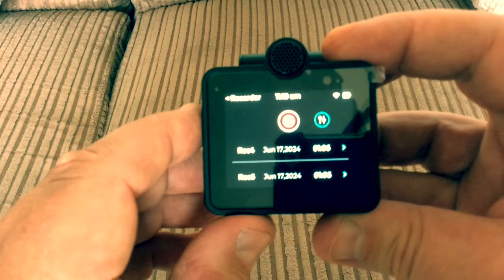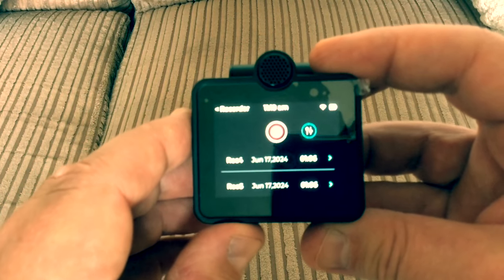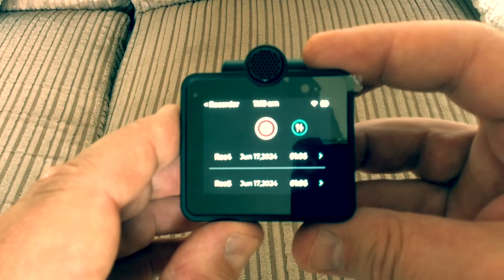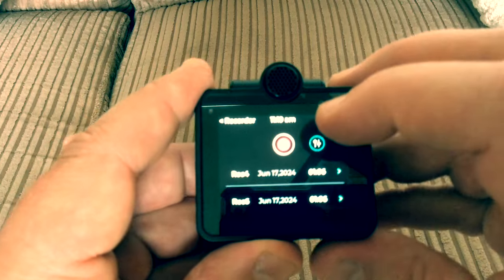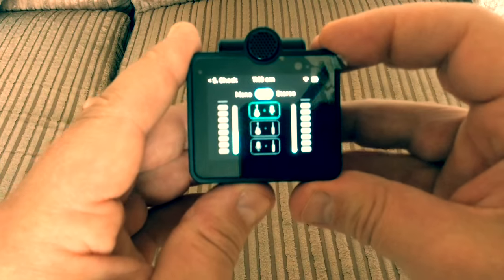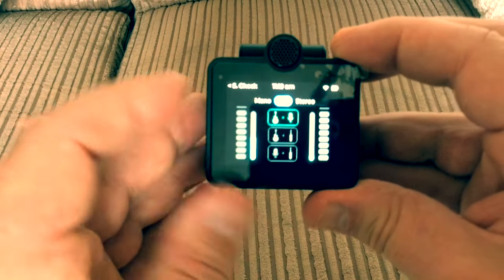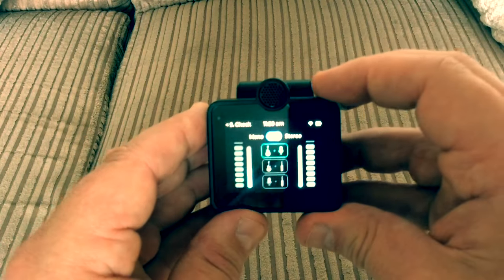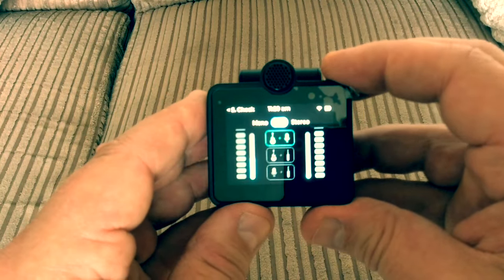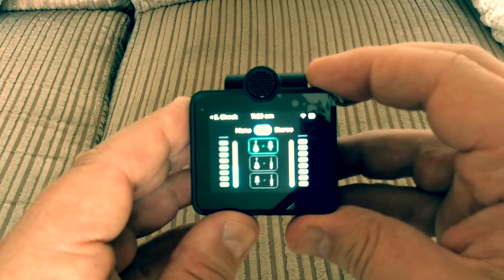If you click onto the recorder icon you can see I've recorded a couple of things — I'm always songwriting so I've tried this out. You can plug your headphones into the device and click on the headphone icon to get a good level. From there you can alter the input of your vocals and the input of your guitar, and there's also a mono and stereo option — I tend to record in stereo.